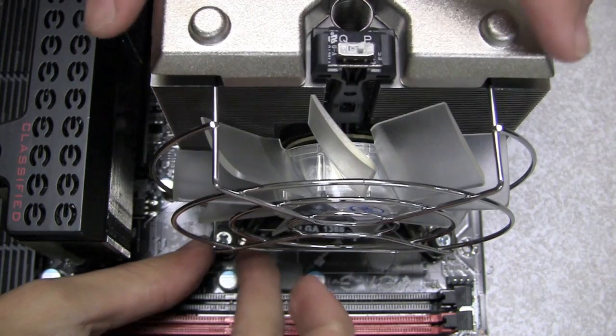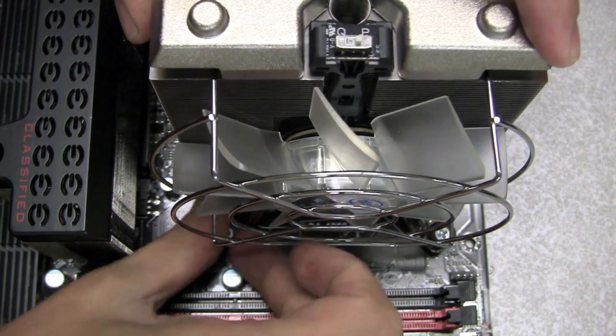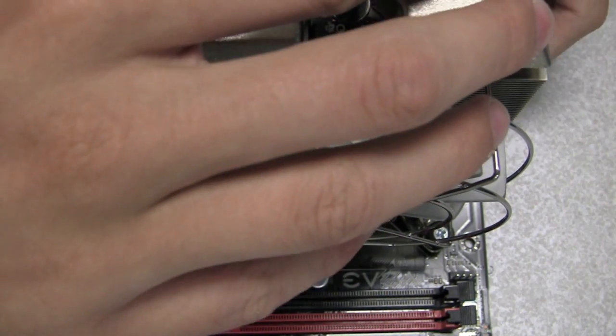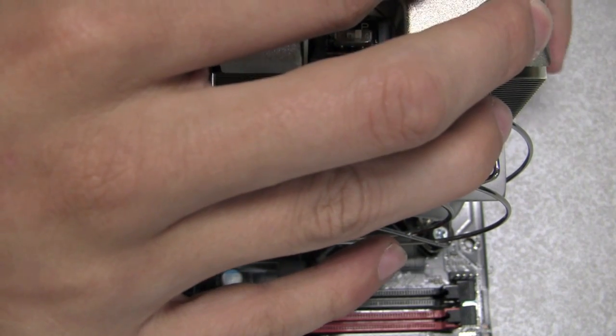The way I will do this is I will screw in one side — for example, the bottom right hand corner — and then I will do the same to the top left hand corner, making sure not to over-tighten any particular side.